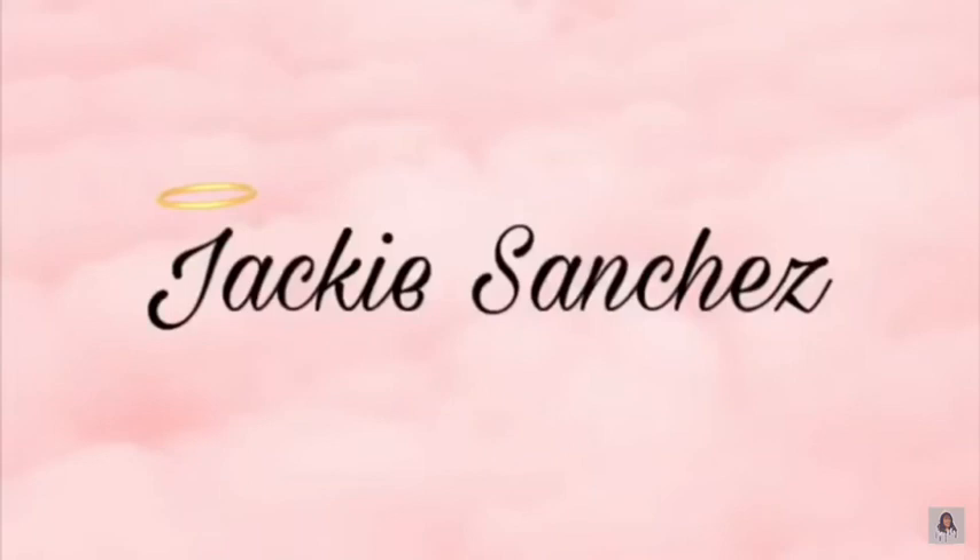What's up guys, welcome back to my channel. You already know who it is, it's your girl Jackie. So what we're doing today is very great.